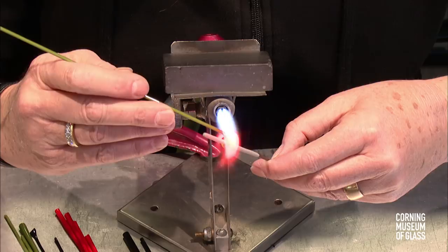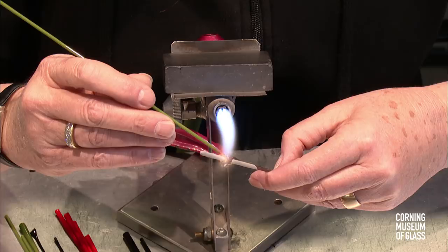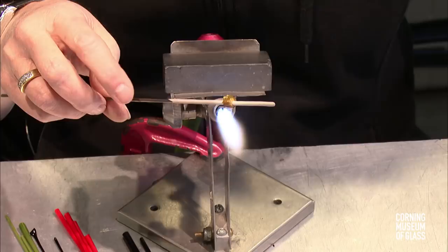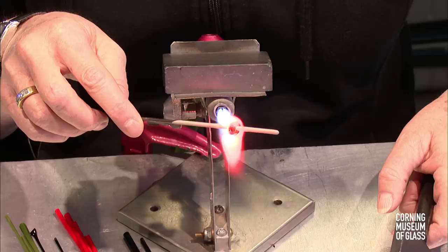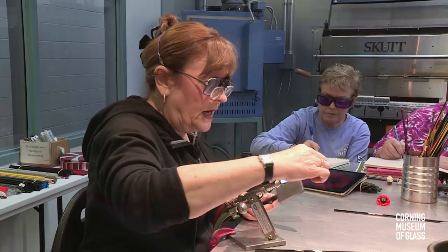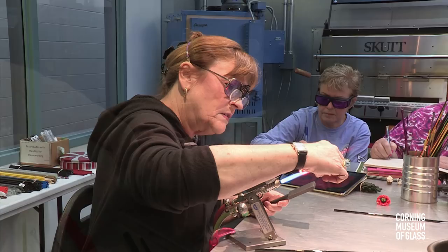I'm going around and casing this little tiny bundle. Once you get that cased with that cane, now we're going to come around to the back and we're going to hit it in the flame and let those ends of that cane kind of gather to the end. And then we're going to marver.